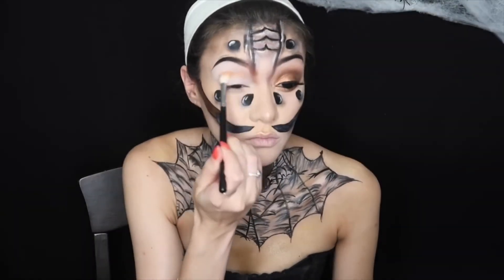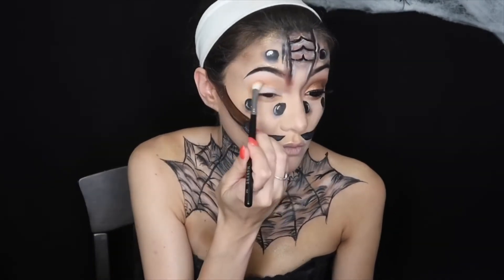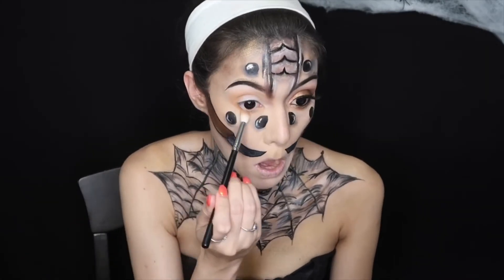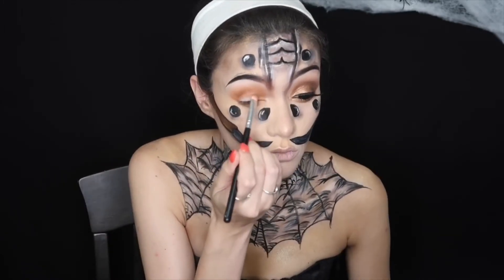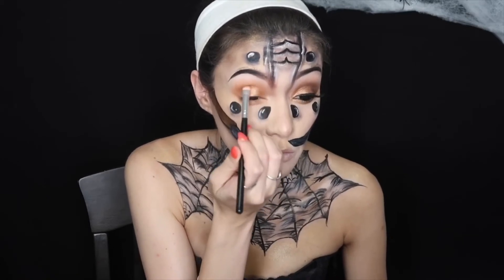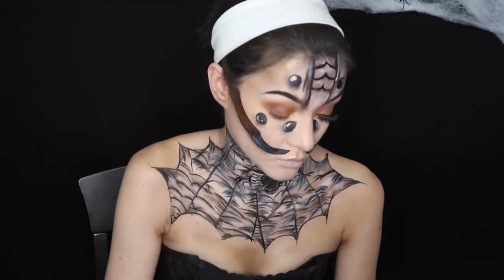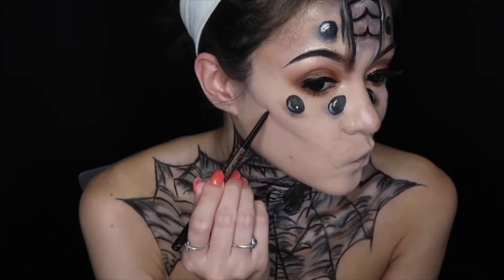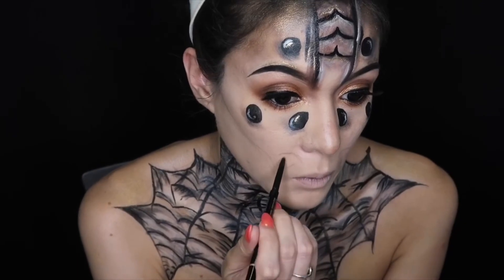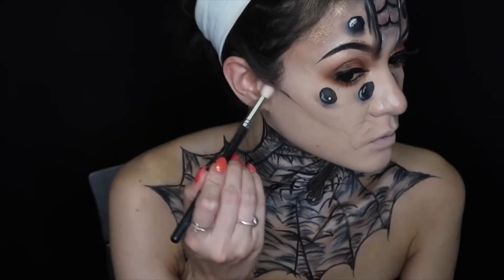Now we're going to do the eye tutorial. First, I used a transition shade — a peachy nude matte shade — then I took a darker mustard yellow shade and applied it over top of that. Then I took a burnt orange matte eyeshadow and put that in the crease. Then I'm taking a copper bronze metallic eyeshadow and putting that all over the lid. With a chocolate brown matte eyeshadow on the outer corner, I blended it in with the metallic shade and smoked it out to the outer corner. I changed my concept — this was my third attempt, so I went ahead and did a different sketch on my face after some trial and error with the fangs for the spider.